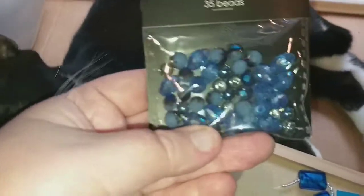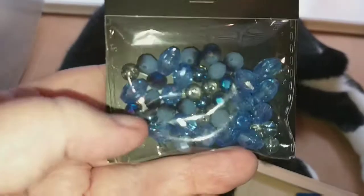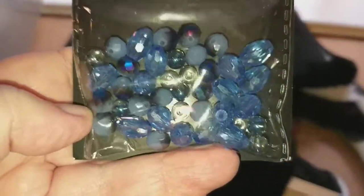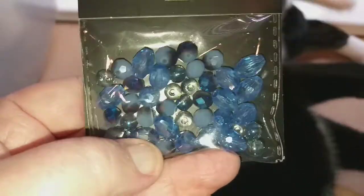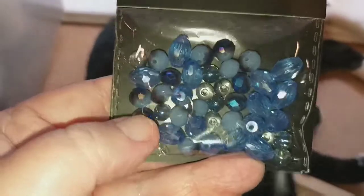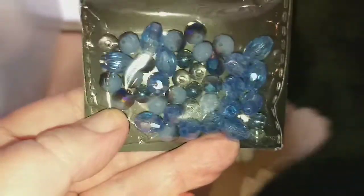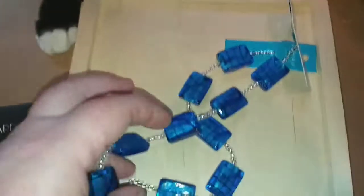Some of them are round, some of them are elliptical shaped, and some of them are kind of two-toned, but I just thought they were gorgeous so I figured I'd probably do a lot with those.